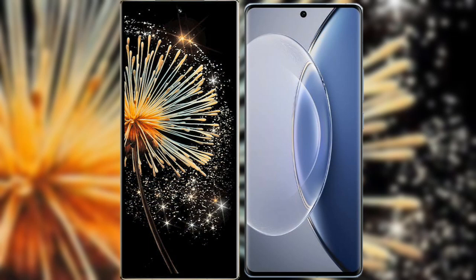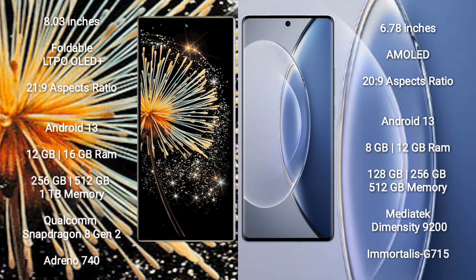I will compare the new Xiaomi Mix Fold 3 with Vivo X90. Xiaomi Mix Fold 3 comes with an 8-inch foldable LTPO AMOLED Plus display with an aspect ratio of 21:9. Vivo X90 comes with a 6.78-inch AMOLED display with an aspect ratio of 20:9.